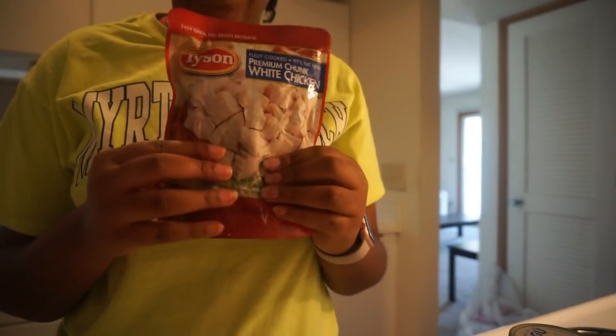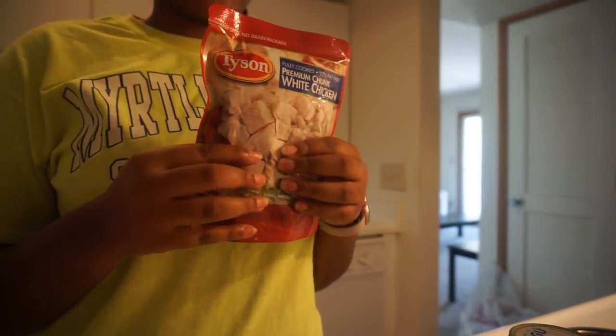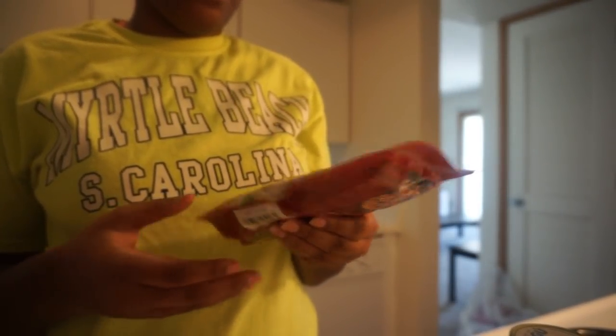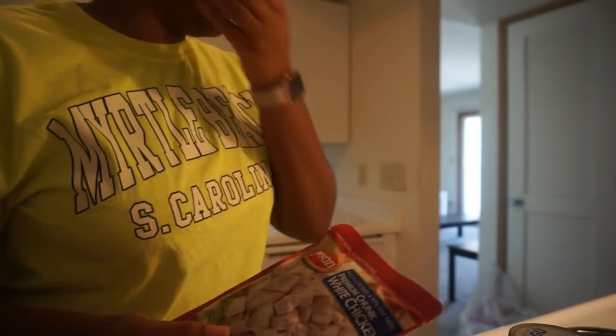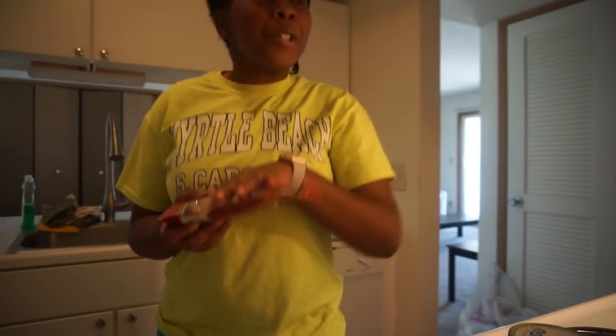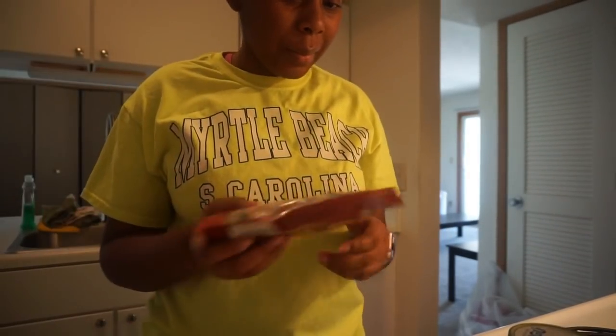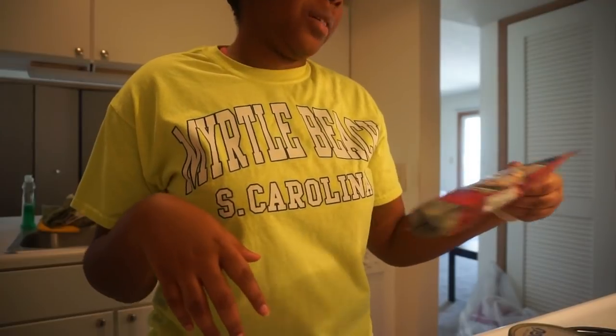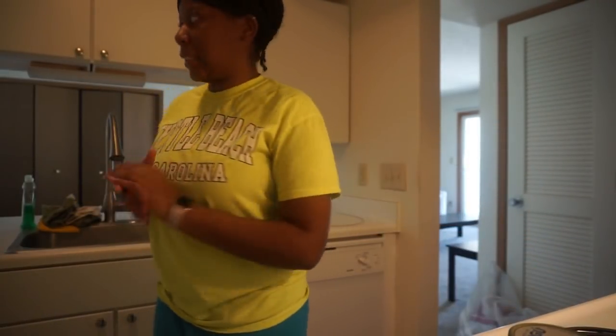We had some chicken left over from the other time we made alfredo, so I'm just gonna use this. You can really just put the chicken straight into it — you don't have to cook it because it's already cooked — but I'm gonna cook it a little bit because it had a little taste I didn't like.